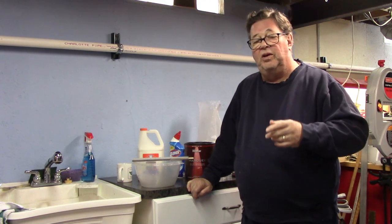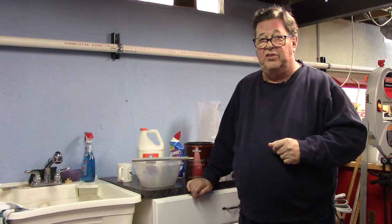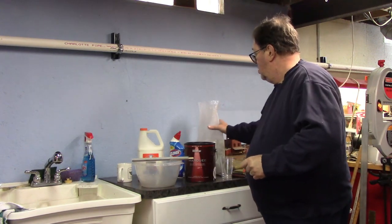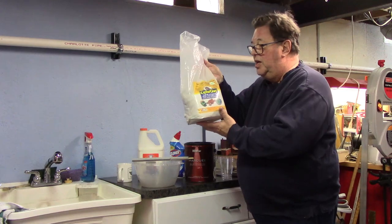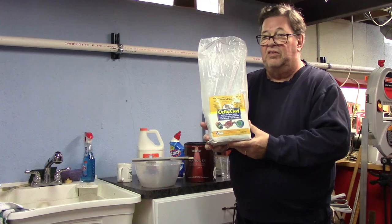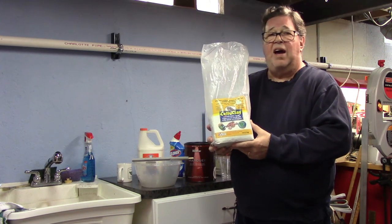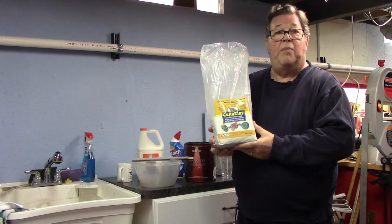So in other words, this is the dirt. Now ground goop consists of four primary ingredients. First of those ingredients is something called cellulite clay. You can go ahead and pick this up at little hobby shops and some of the craft stores like Michael's and Hobby Lobby.